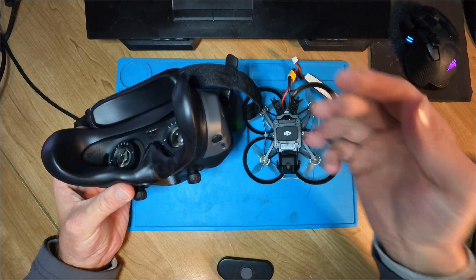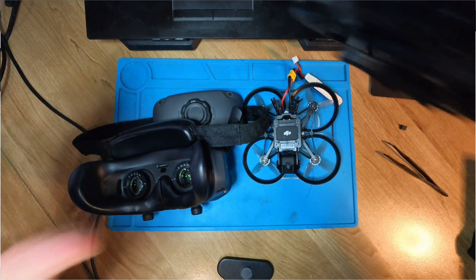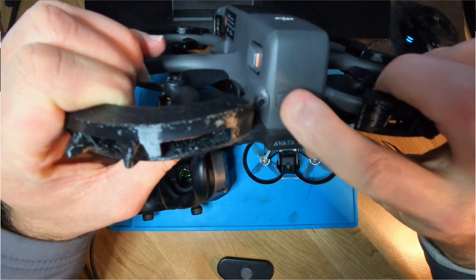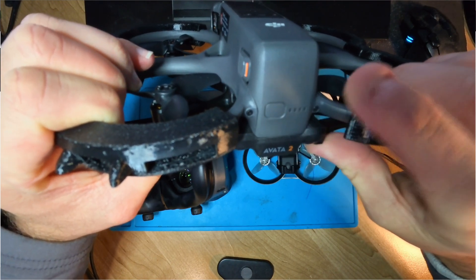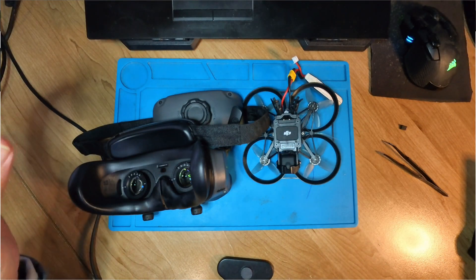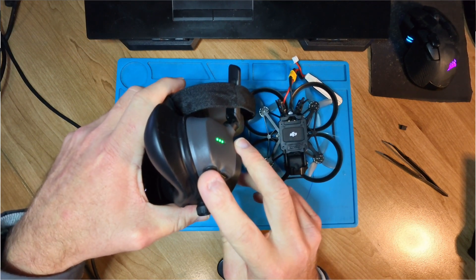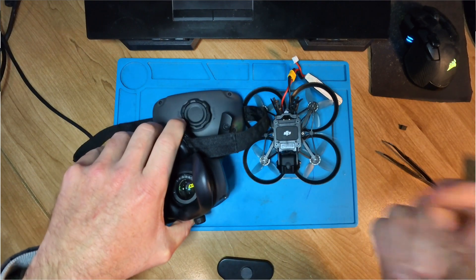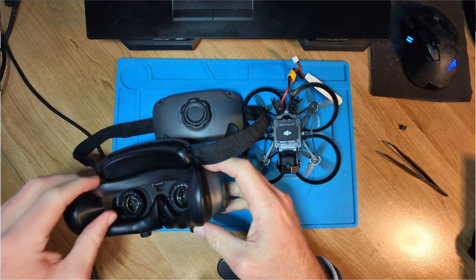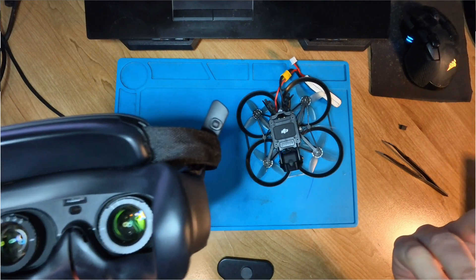Let me grab the Avata quickly to show you. To bind it, I would need to hold the button on the rear of the Avata for five or six seconds to put the drone into bind mode, then hold the power button on the goggles to put them into bind mode as well. It will go through the linking process and you'll get a menu in the goggles that takes you through the whole procedure.